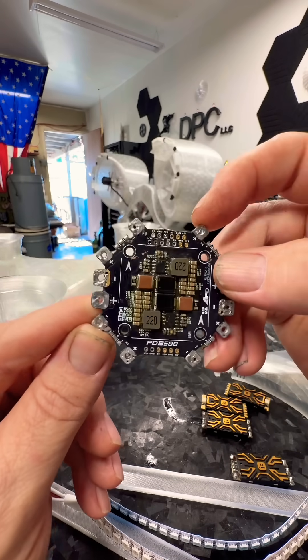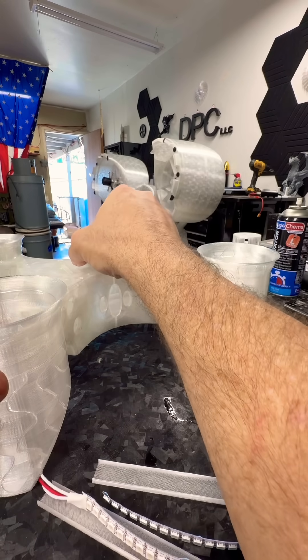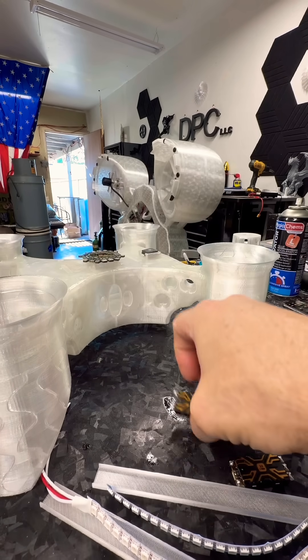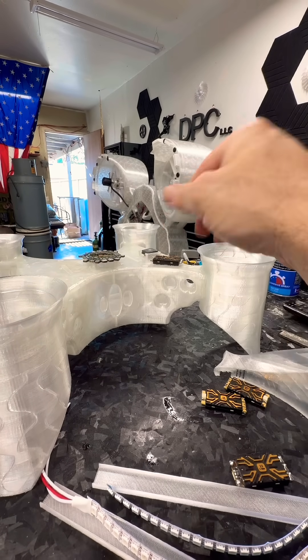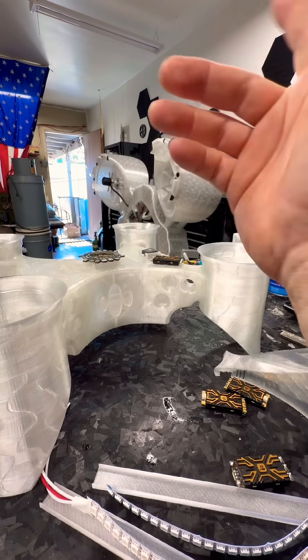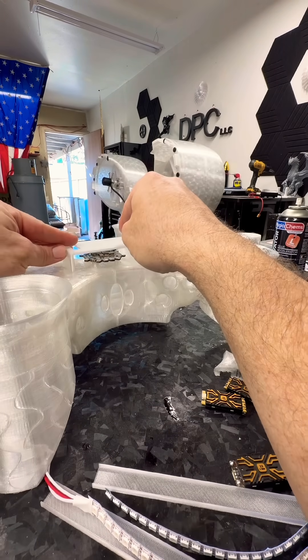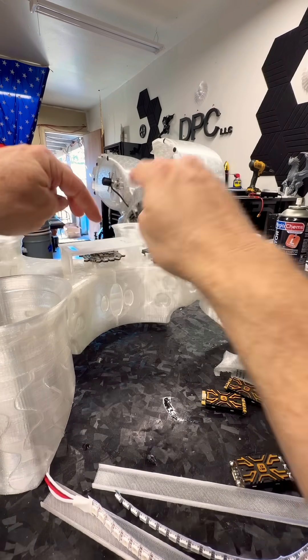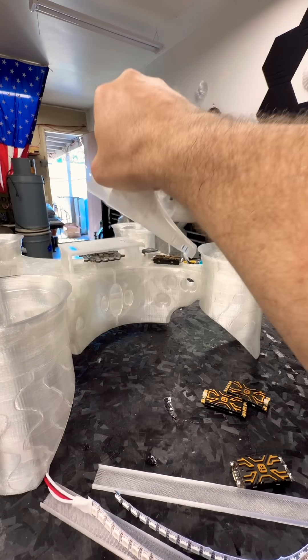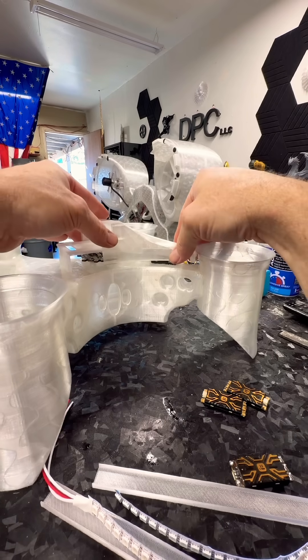I'll probably have to order like a hundred, but that'll go here. ESCs will go here on each side, GPS is installed, the flight control hood goes over the top like this, and then the mount for the flight controller goes on this. Then of course we have our snazzy little lid that goes on.